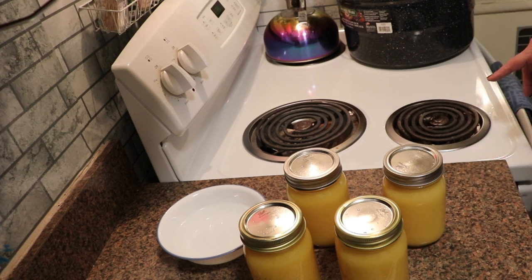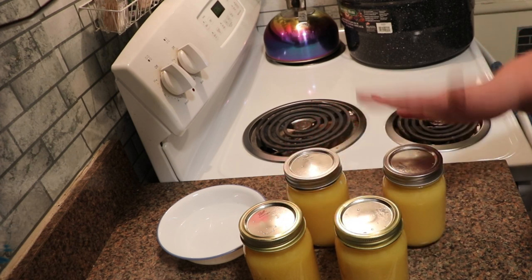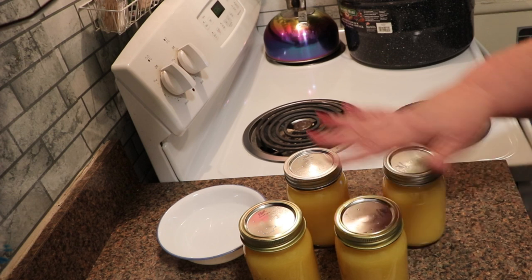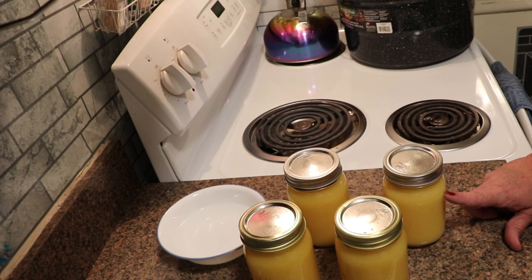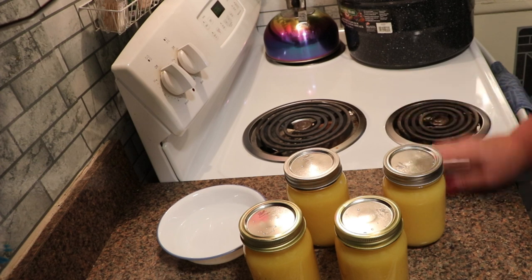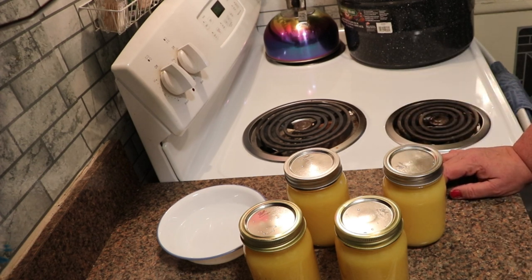Once they're done processing, I will let them rest for five minutes, and then I will take them out. This will be shelf stable with no refrigeration needed for a couple of years at least. The pulp may separate when it comes out of the canner, but that's perfectly normal. Once they cool down, you can give it a quick shake — or when you get ready to open it, give it a quick shake — and it will redistribute everything back together.